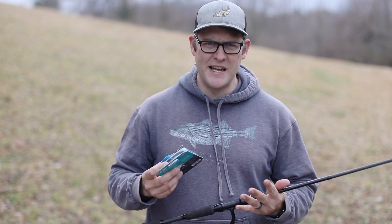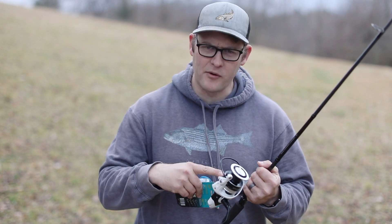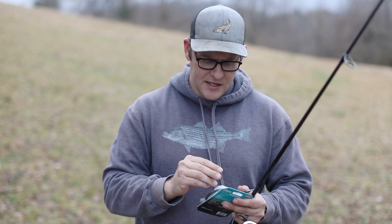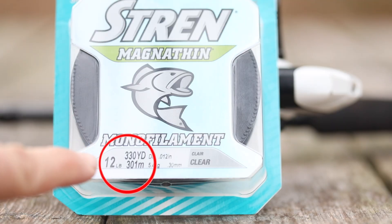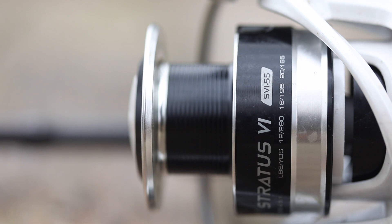Let's talk about some items you're gonna need for successfully loading fresh line onto your spinning reel. First thing is a pair of scissors — they're gonna come in really handy today. The other thing is you want to make sure you have some fresh line. Today I'm gonna be going with 12-pound monofilament, and I've purchased up to 330 yards, which is more than enough to fit on my reel.